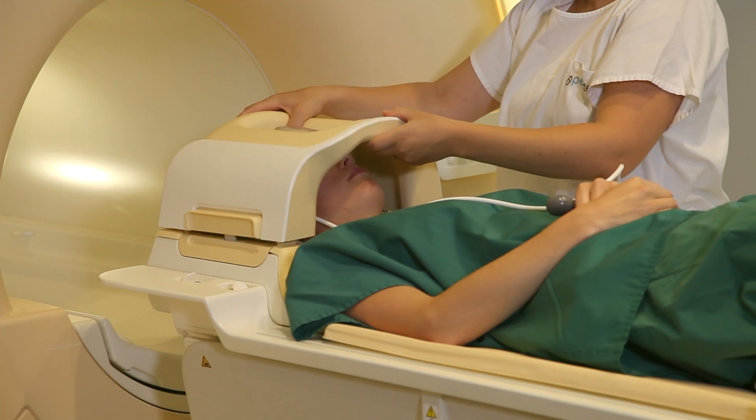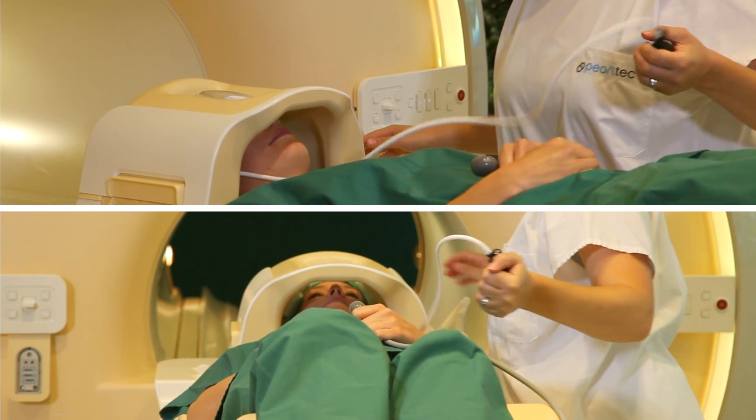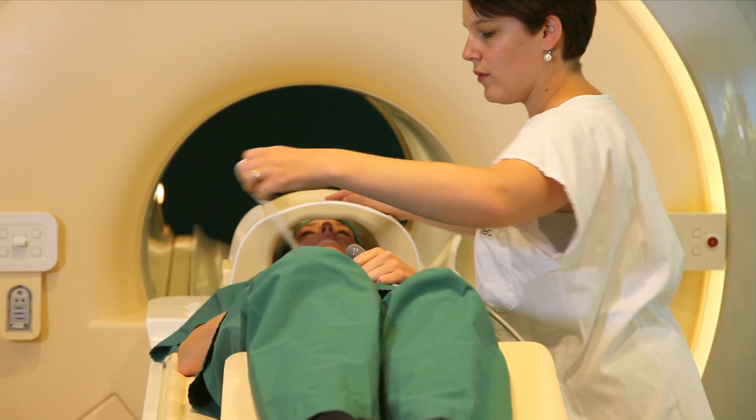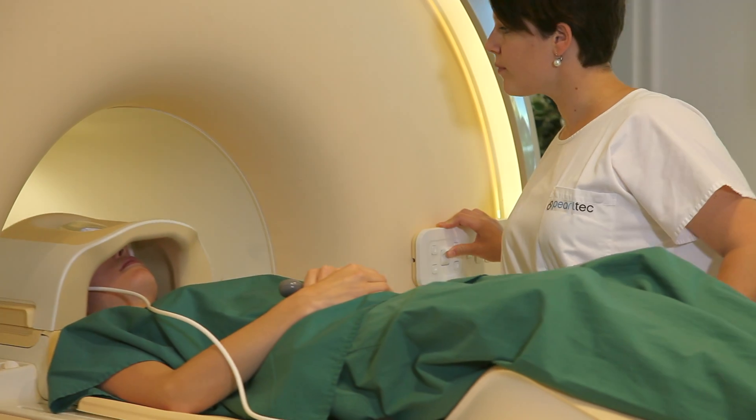Close the coil as usual. Then use the simple hand pump to expand the crania's comfortable positioning chambers. Make sure the air pressure is sufficient to stabilize the patient. Once inflated, place the pump away from the patient call button and the coil.